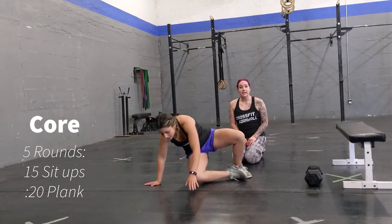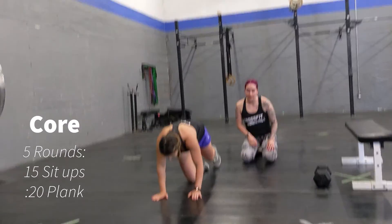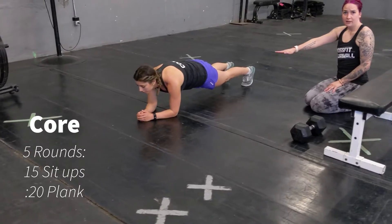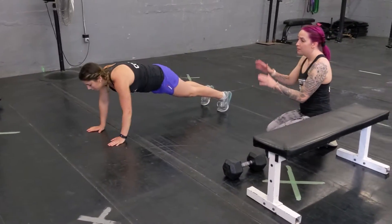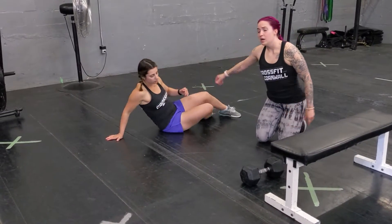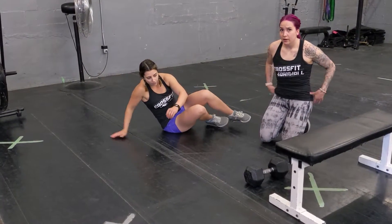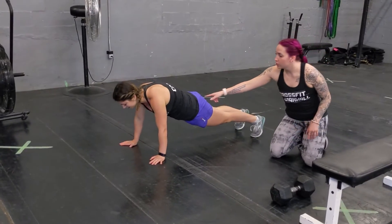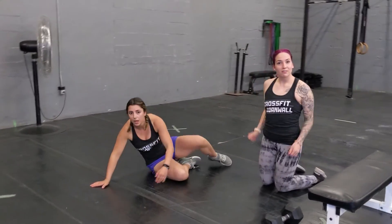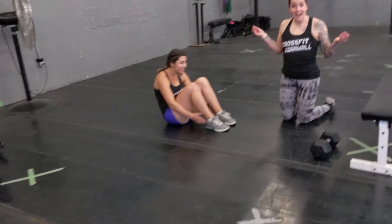Then you're going to do 20 seconds of planking — whether you do a regular front plank or switch it up and do a high plank. Keep your butt tucked in, pelvis in, core nice and tight, and nice and solid. So five rounds of that, and that is your workout — enjoy!